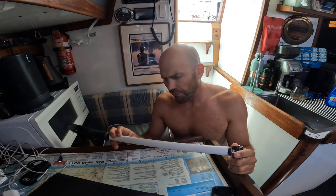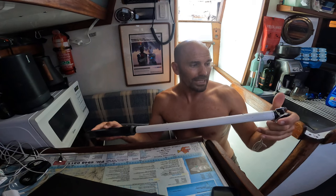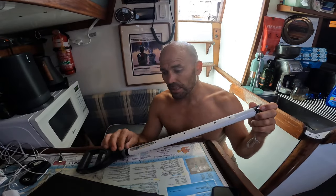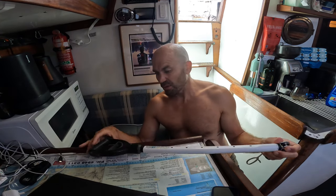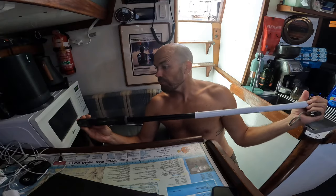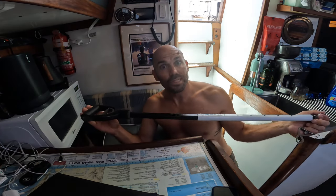Next on the list is this tiller extension. This was given to me by a mate Bill - thank you so much, Bill. He had a whole heap of bits and pieces he was never going to use, so he gave them to me and I'm finally getting around to installing it. It's going to be quite quick to install. It is looking a bit worn and old, so I want to sand back the aluminium and give it a quick coat of paint to make the whole thing look a little bit nicer. It is adjustable, and I'm looking forward to actually using it underway - I'll be able to sit up on the edge and hang over the boat and still steer.